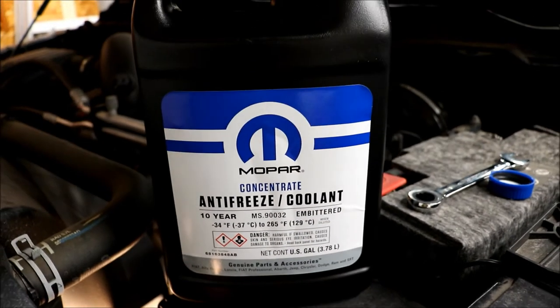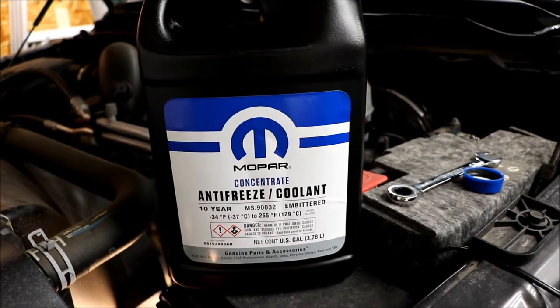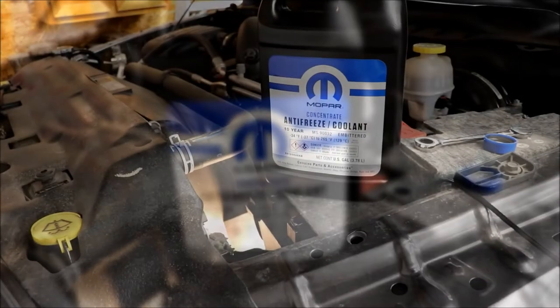This is going to start the maintenance series on the 2018 Ram 1500 with a 5.7 Hemi.